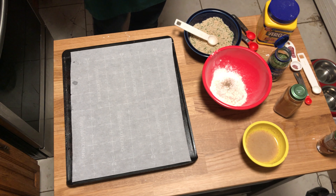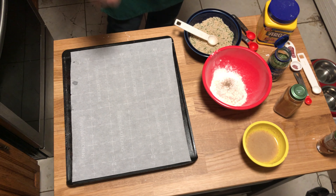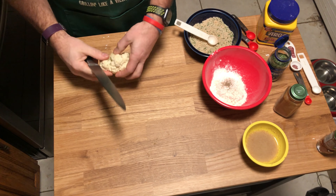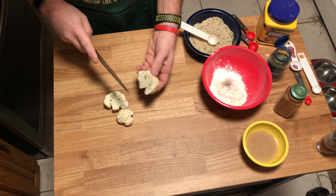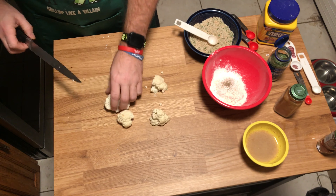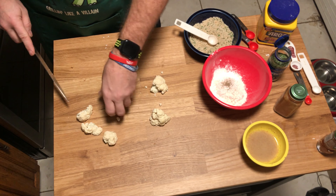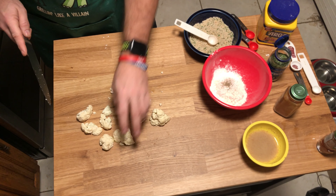Normally if I'm making cauliflower wings, I'd cut the florets down the middle so they resemble a traditional wing shape. But today I'm going for more of a nugget or popcorn cauliflower look, so I'm cutting them into smaller bite-sized pieces. I'll finish cutting them all up to be ready for dipping into the batter.